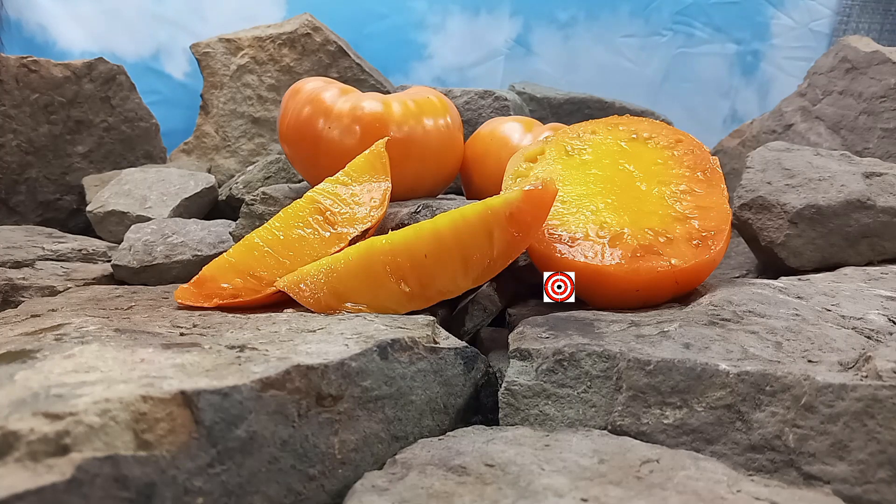Hello everyone, this is Sean from Bounty Hunter Seeds and today we are going to review Gary Ibanez's Gold Tomato.